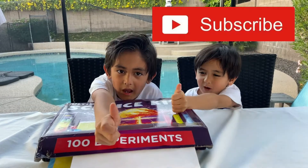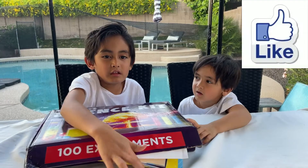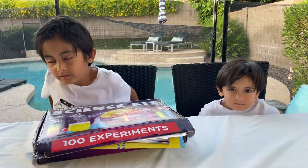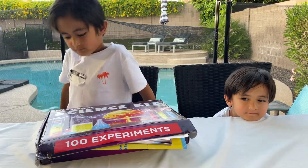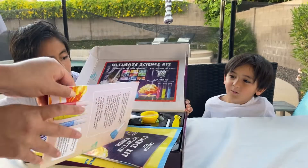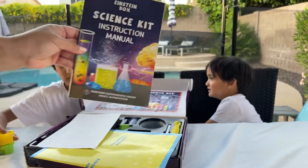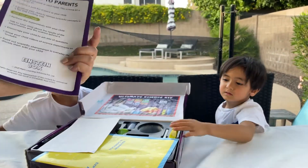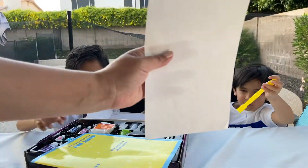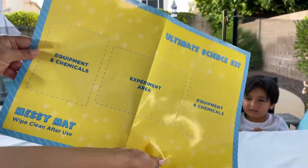Make sure to subscribe and give us a like and hit the bell button. Let's open it up and see what's inside. We got 60 bonus experiments, a science kit instructional manual, a spoon, some stickers, and a messy mat.